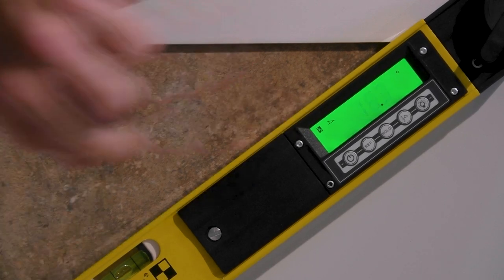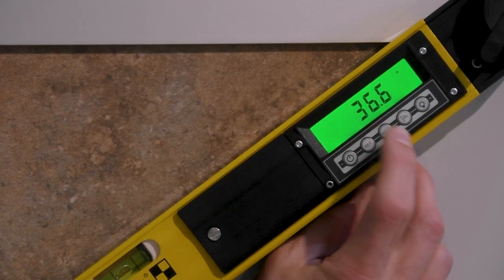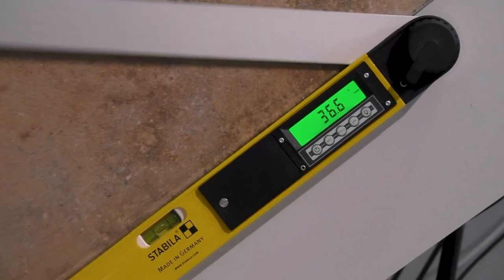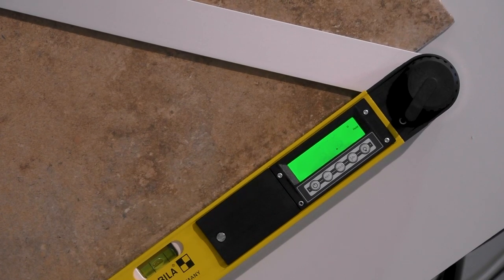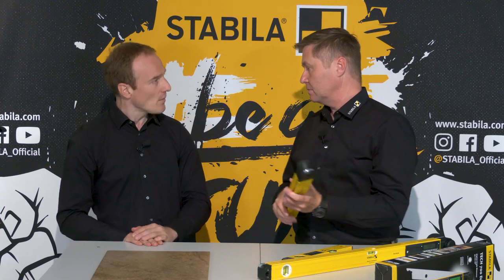So what is the hold button for? The hold button saves the measured value. For example, we have 36.6 degrees — if I press the hold button you can see it says 'hold' and the digits are flashing. If you then move the arm, nothing happens and the value stays the same. This is practical if you're working in a place that is difficult to see or reach. You can first measure, save, and then read the value at another location.